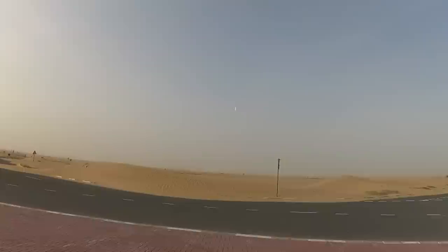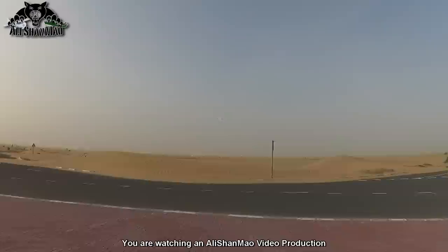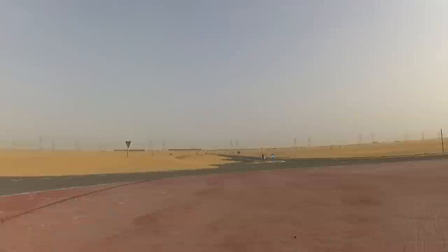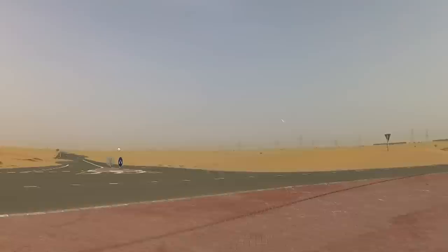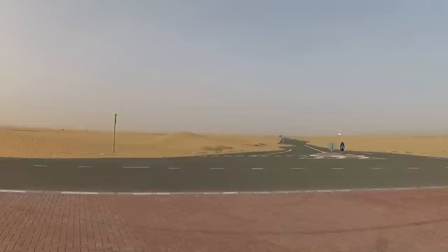This flies superb — very very nice. Two motors are humming in harmony. It has plenty of power. Climb rate is nice and amazing — we have almost vertical climb. This is a nice aircraft, I'm having fun flying it around.